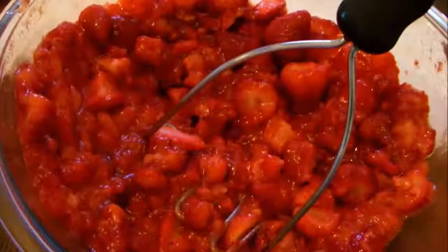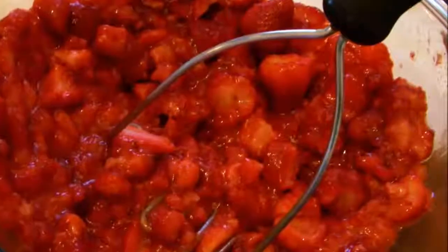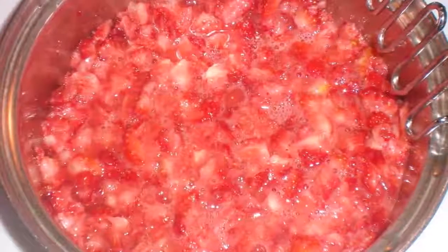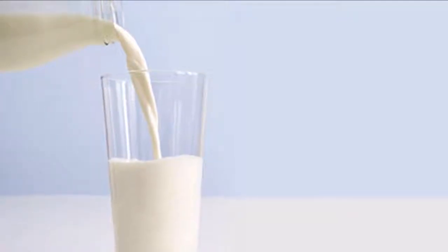Strawberry mask for shine and for dry hair. Ingredients: 7 strawberries, 1 tablespoon of mayonnaise. How to prepare: Crush the strawberries and mix well with the mayonnaise. How to apply: Apply on damp hair, put on a shower cap, and leave on for one hour. Finish by washing your hair with shampoo and conditioner.